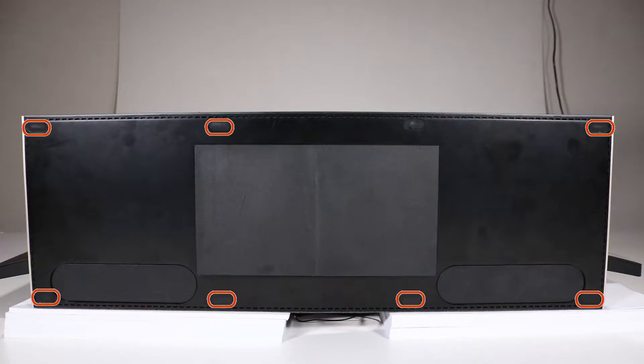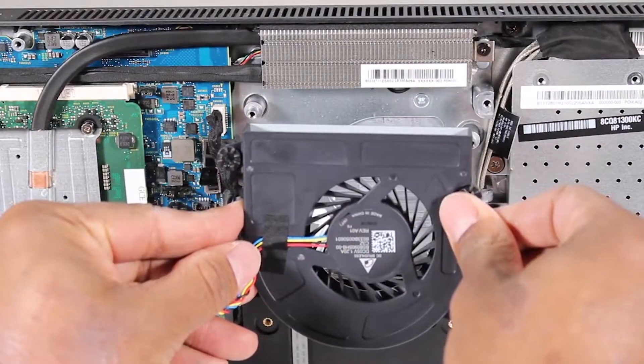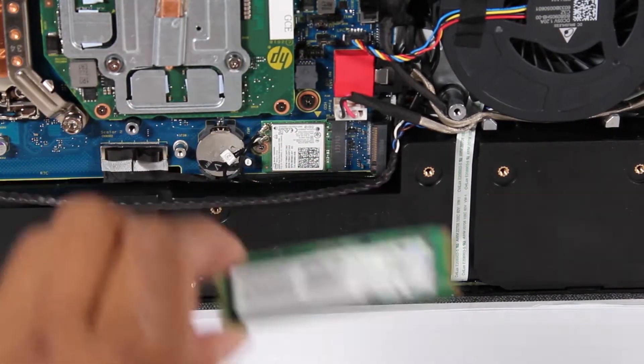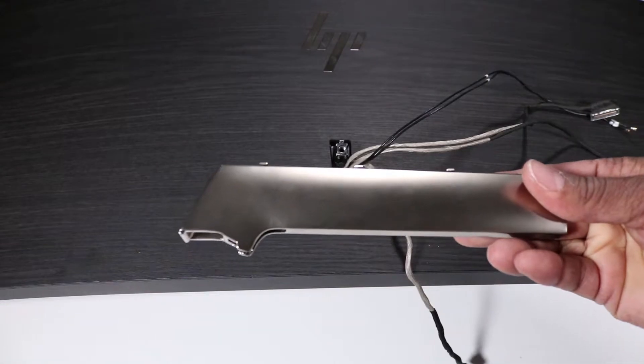Before you begin, remove seven of the rubber inserts, the stand bottom cover, the fan, the M.2 solid-state drive if it's installed, the speaker mesh, the stand arm cover, and the stand arm.